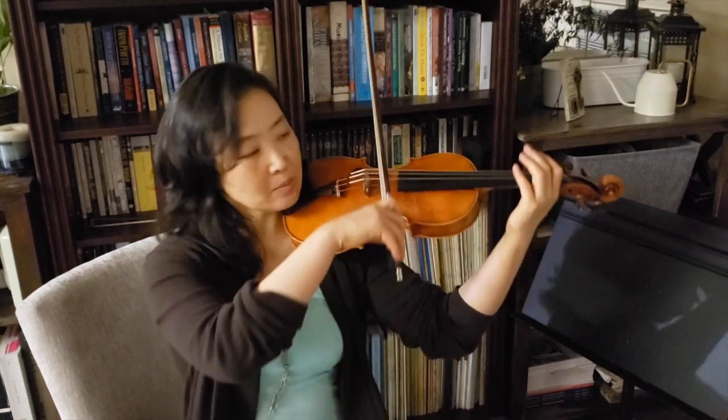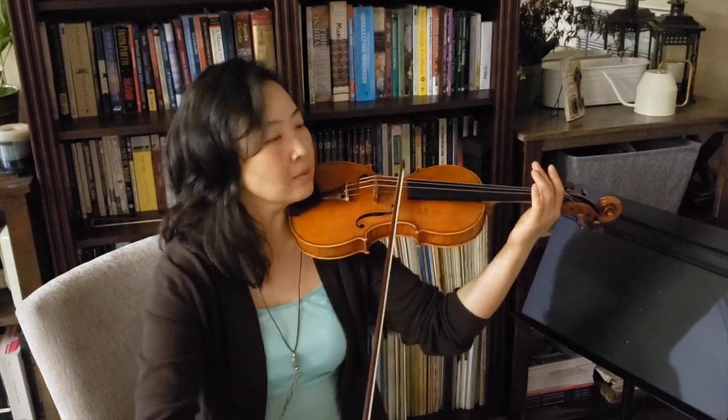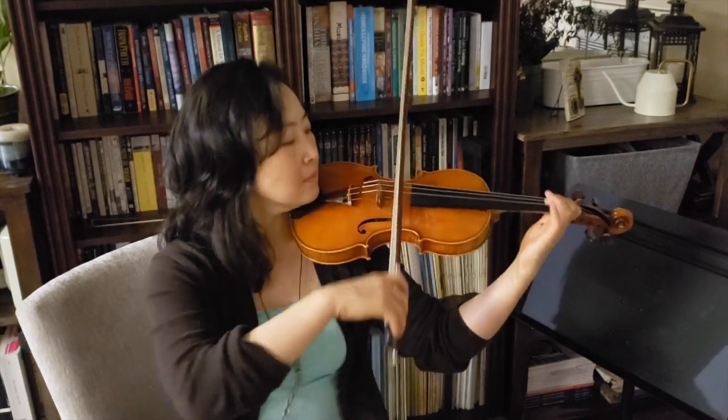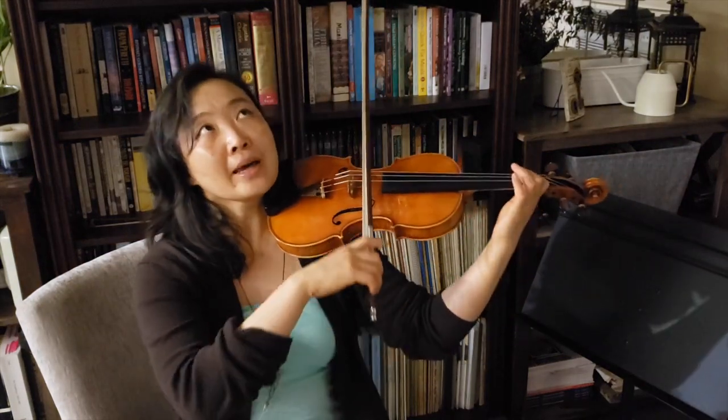Once you find this balance, I would suggest that you just play without your head on the instrument. If you want, you can play your favorite tune — see how my head's not on.